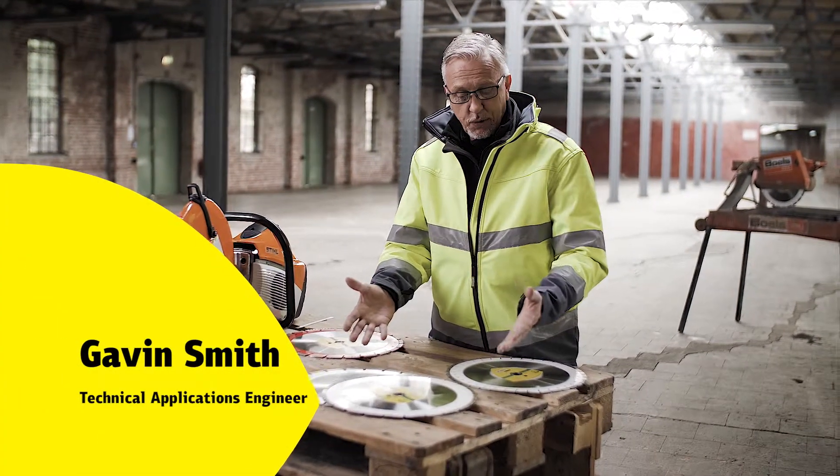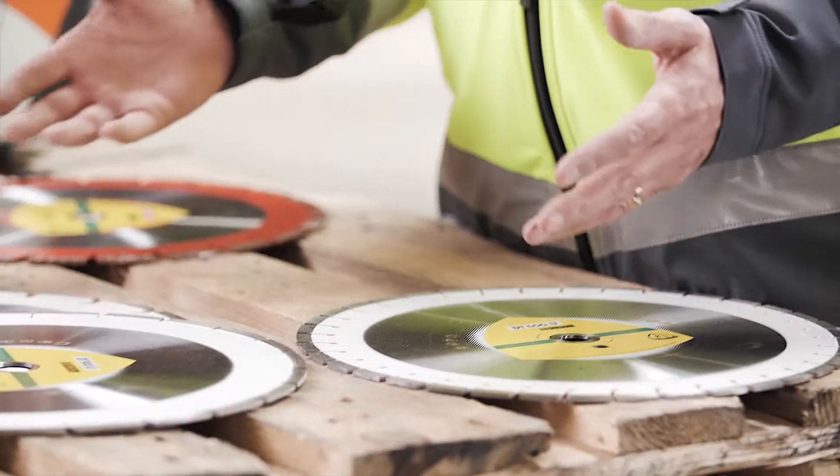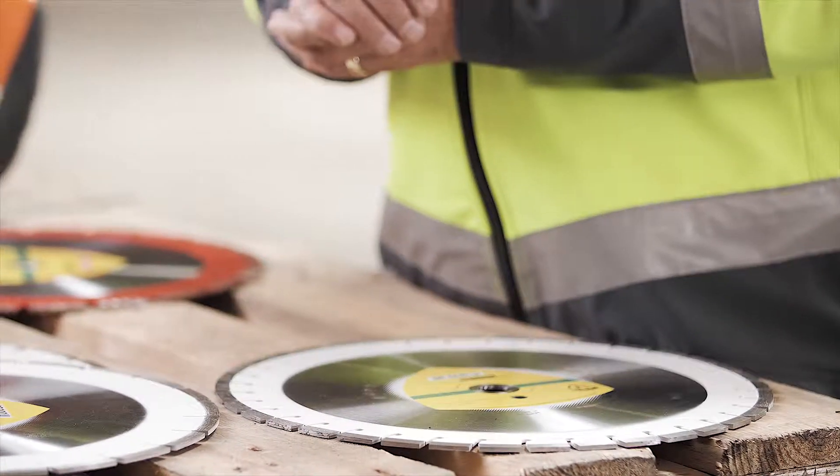You may often ask yourself why there's so much choice or variety of diamond segments when you look at diamond cutting wheels.